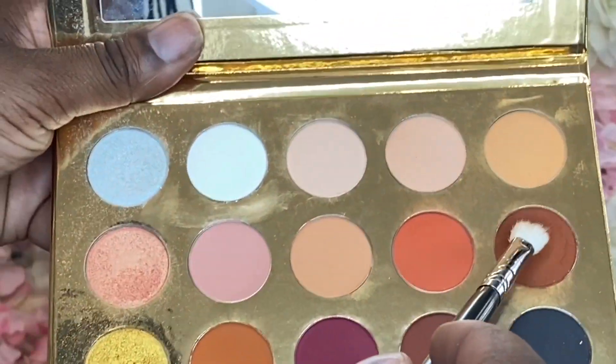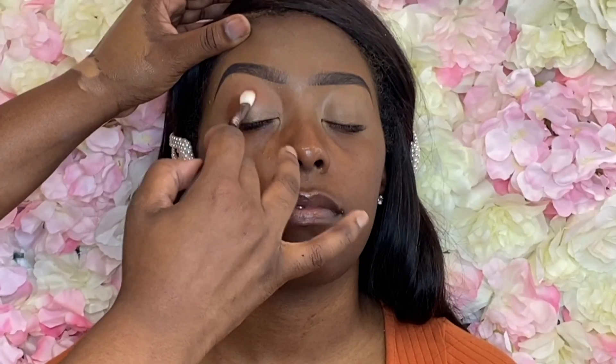All the eyeshadow brushes I'm using today are the M433 brush. For the crease color I'm using the shade Mocha, and I'm packing that right into the crease, right below the transition shade.